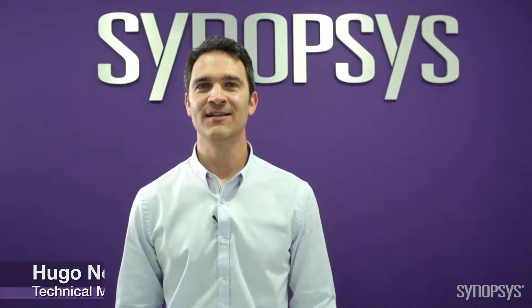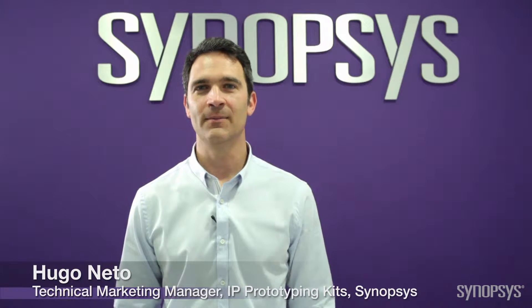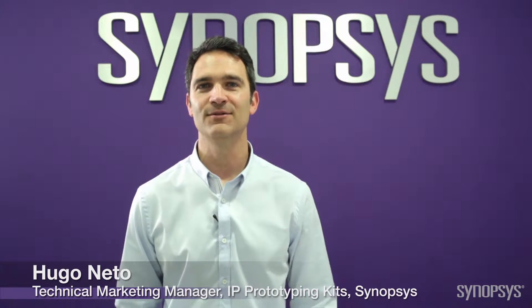Hello, today I'm demonstrating the Synopsys DesignWare IP Prototyping Kit for SATA 6Gb device with a PCI Express host connection. This kit provides the essential hardware and software elements needed to reduce SATA 6Gb device IP prototyping and integration effort, so you can start implementing the IP in an SOC in minutes.